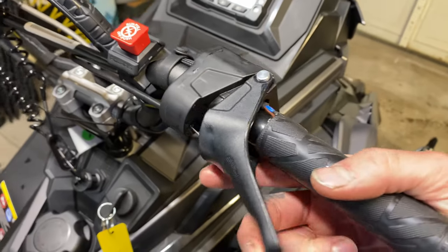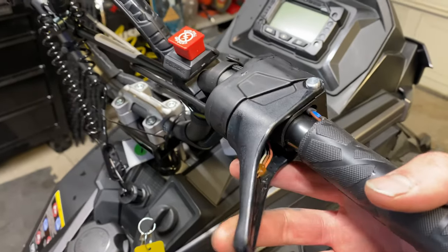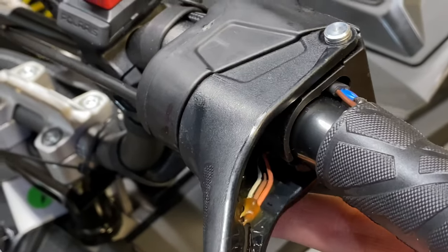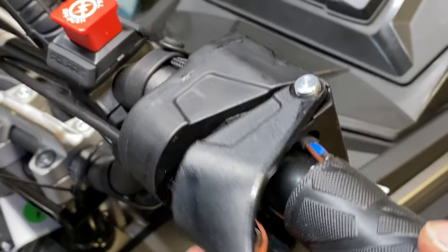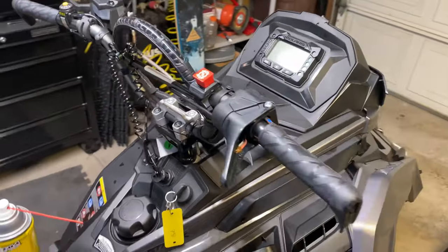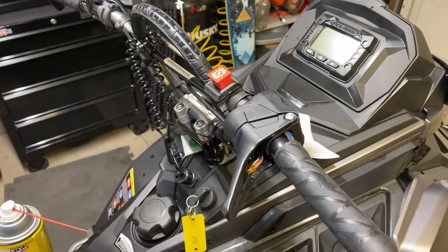One of the reasons I like to lube the cable right away is just to create a nice lubed cable from the get-go. The lubrication is going to help resist water getting in there. The factory does what they can, but they don't put as much lube in it as I'd like, so I just get a couple squirts and we're good to go.